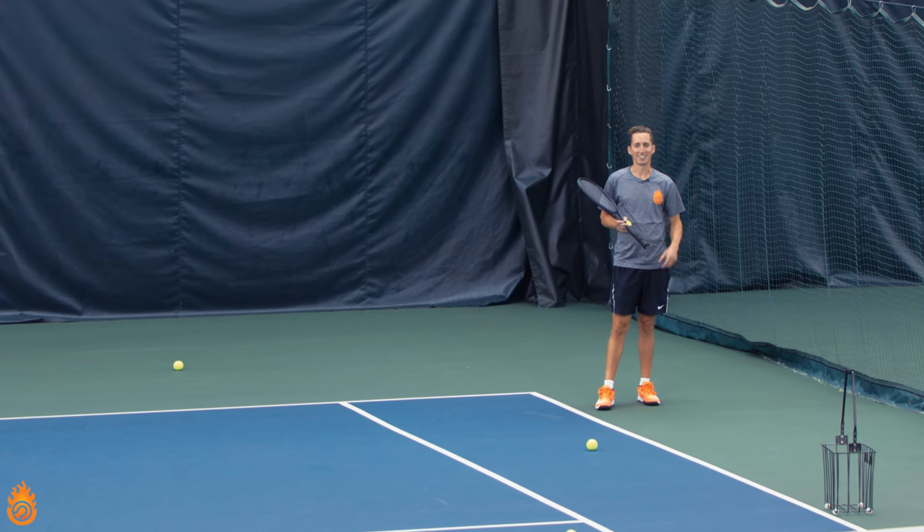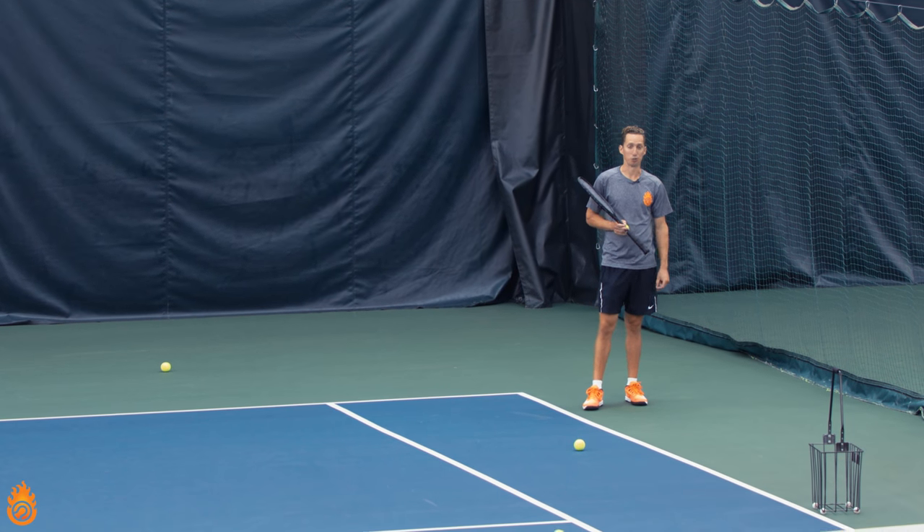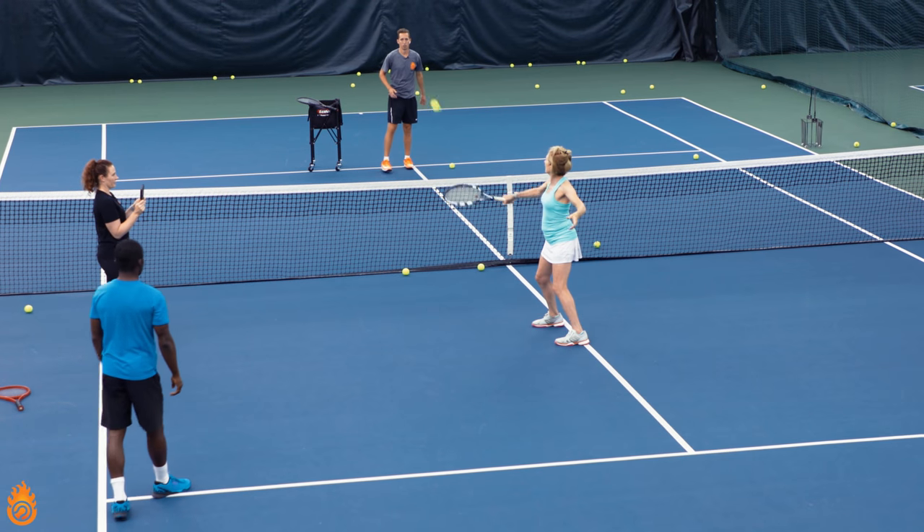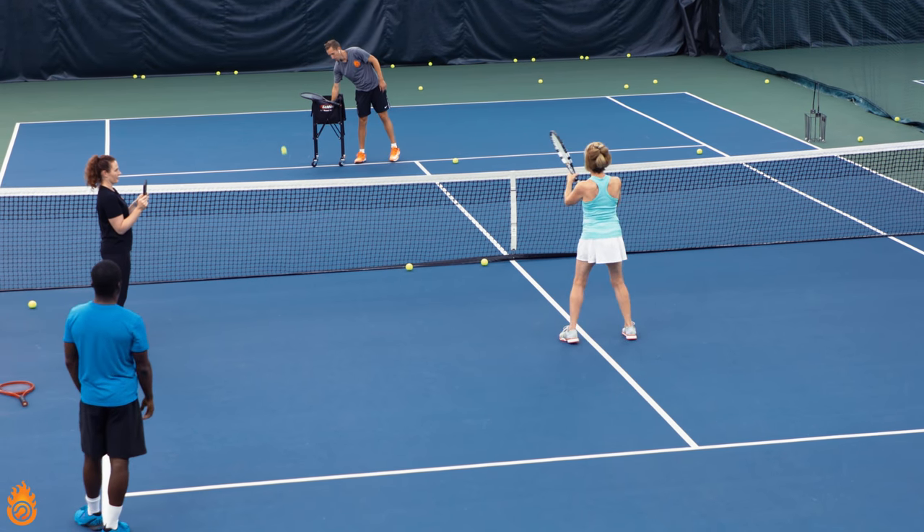If you struggle with your backhand volley, then this video is super critical for you to watch. Today we're working with a student of ours, and we're going through step-by-step how to hit a solid backhand volley.